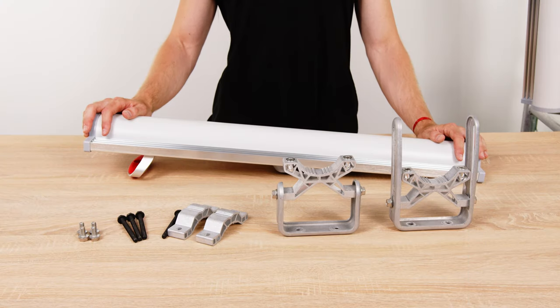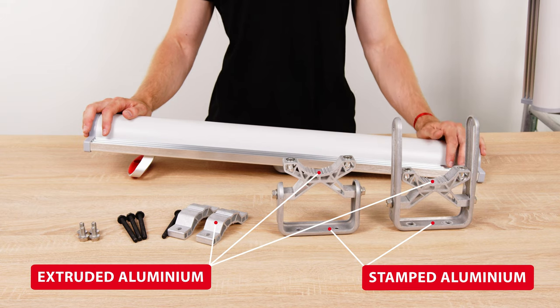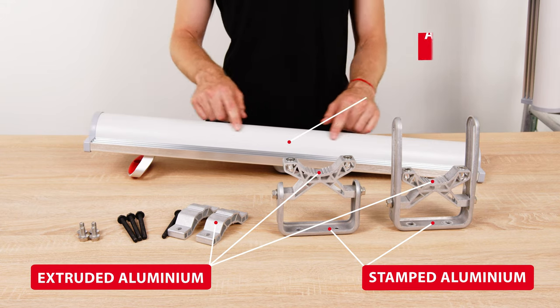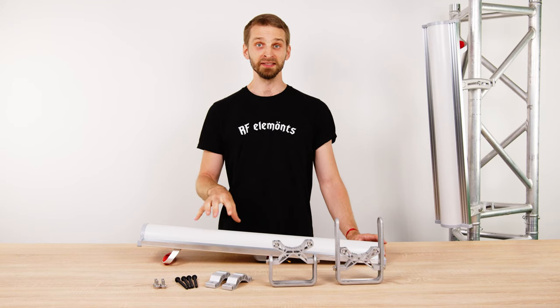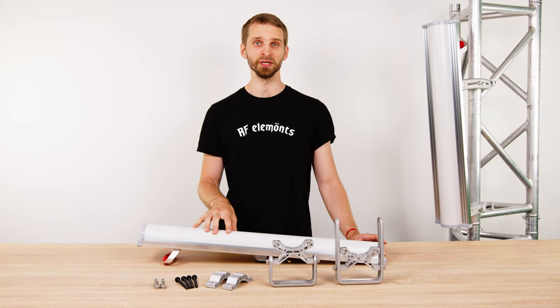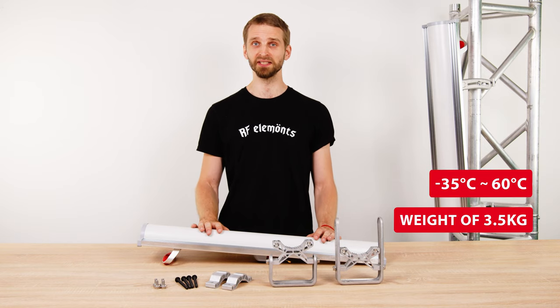The antenna body is made of high quality materials: extruded and stamped aluminum to protect the antenna from oxidizing, UV-resistant ABS plastic, and stainless steel hardware. The antenna will withstand extreme environmental conditions, with temperatures from minus 35 up to plus 60 degrees Celsius.